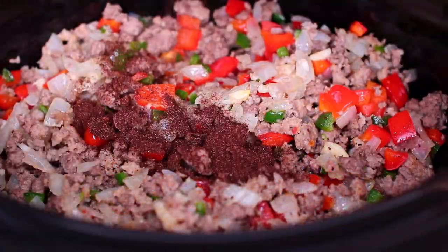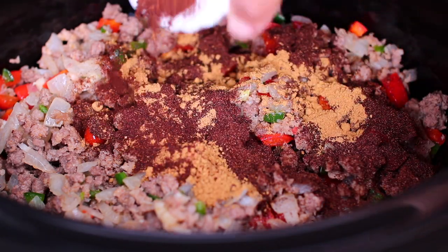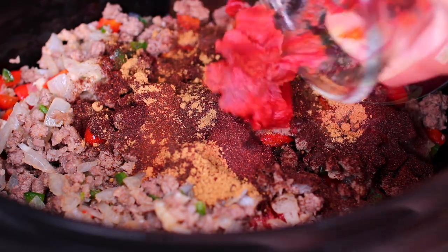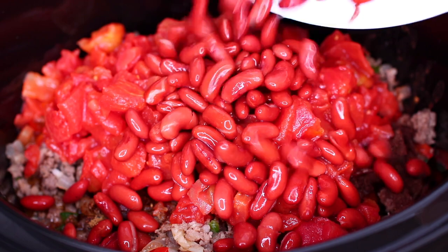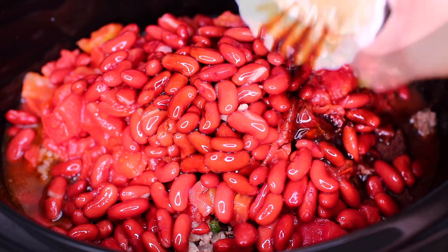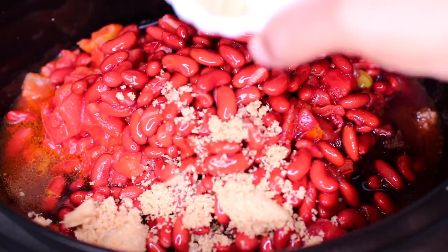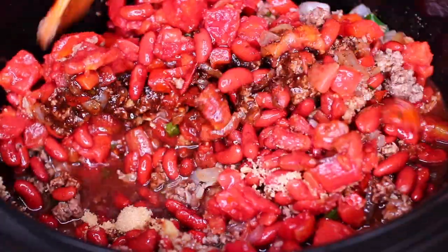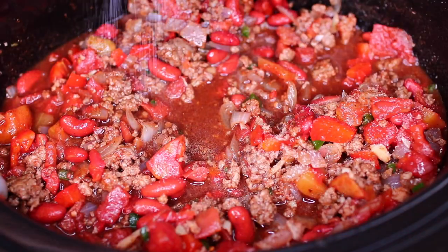Next we're going to add some chili powder, some cumin, chipotle powder, tomato paste, diced tomatoes, red kidney beans, beef broth, Worcestershire sauce, a little bit of red wine, and some brown sugar. Go ahead and mix everything together. Taste for salt and add more as needed.